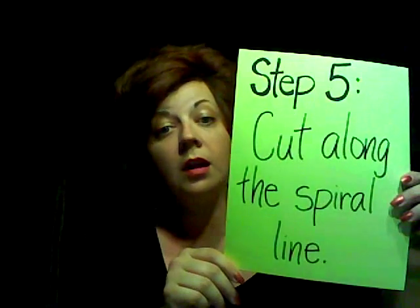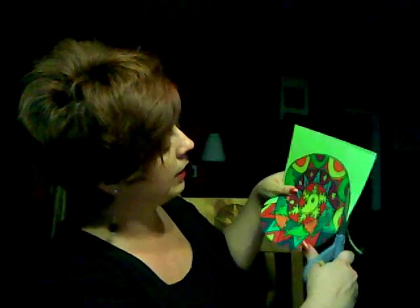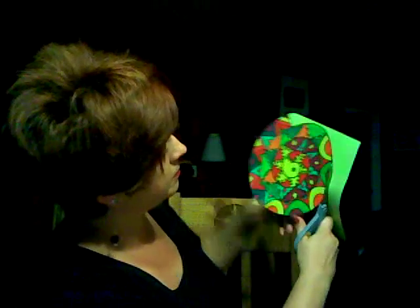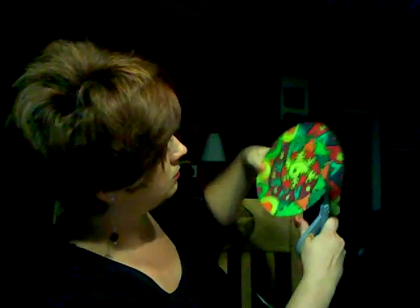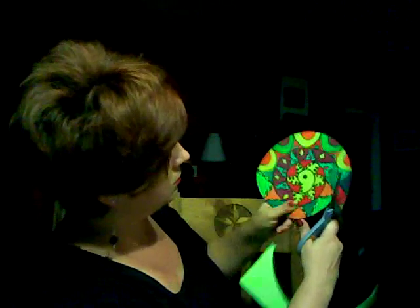Step five: cut along the spiral. You're just going to take your scissors and go around the spiral line. Keep going.